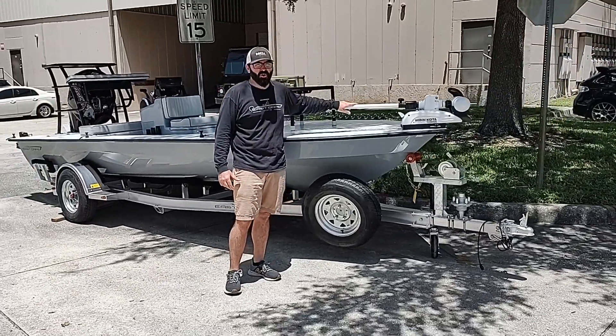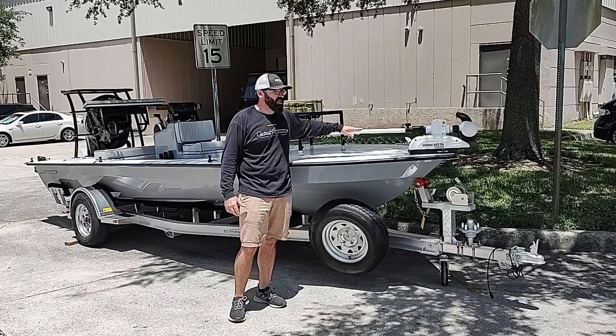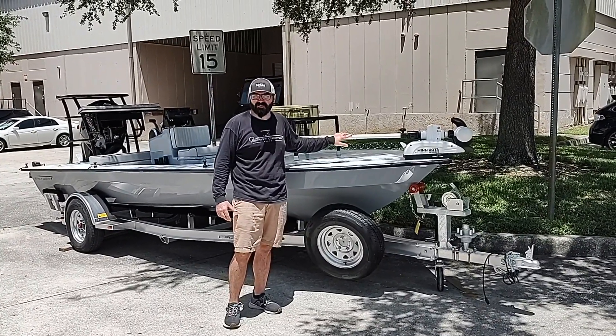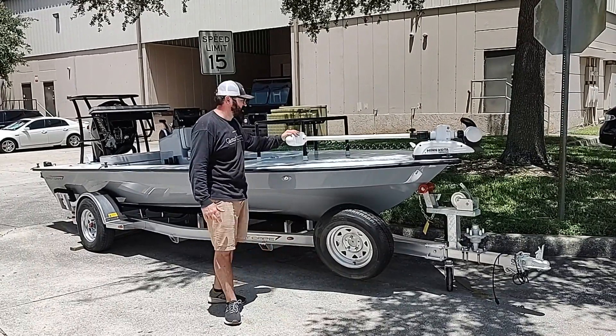We've got the 36 volt Turova trolling motor — this is the same trolling motor we put on our bay boats, actually. We've got the shaft cut down so it fits the skiff, and he's going to have maximum use in those tides in Jacksonville.